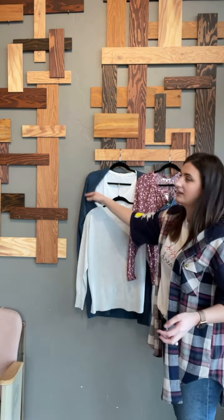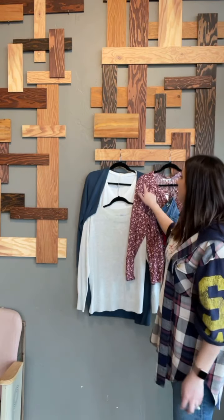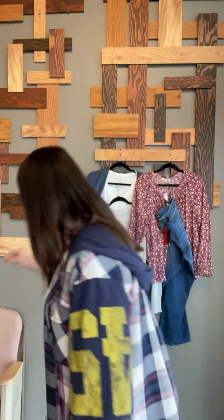Another outfit you could do is take this cardigan and wear it over the bow top — they're in the same color family so they would look really nice together.